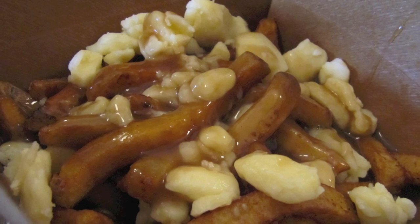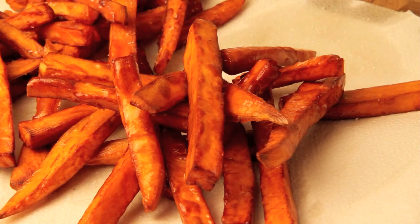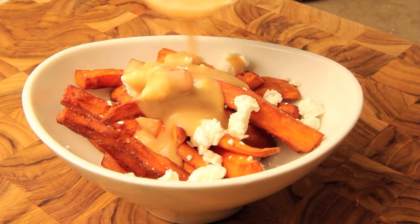Hey everyone, it's Jay here at The Aimless Cook. Today we're going to make a French Canadian favorite called poutine — french fries with cheese curds soaked in gravy. I'm giving it a twist by making sweet potato fries topped with goat cheese, a rich miso gravy, and fresh chopped spring onions. Let's get to work!